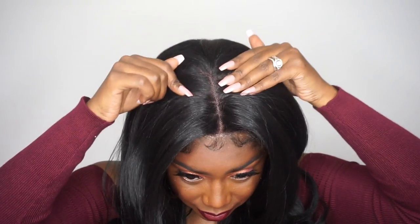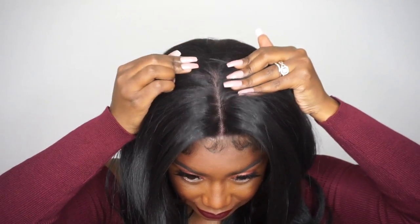As you guys can see, the part does go really far back, but I just decided to go with the standard middle part that it came with. However, since this is a 13 by 4, you can go in with a side part, a deep side part, a flip over — you can do whatever you want. I decided to go with the middle part and I really do like it.